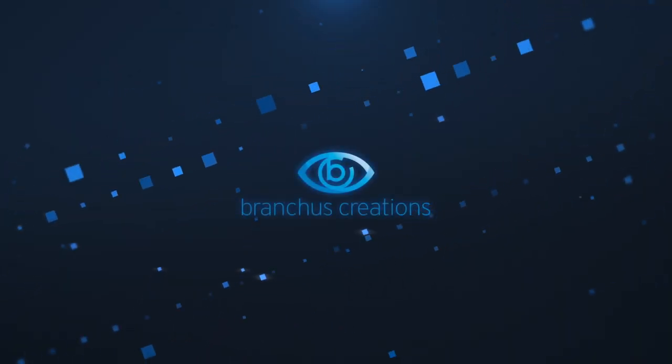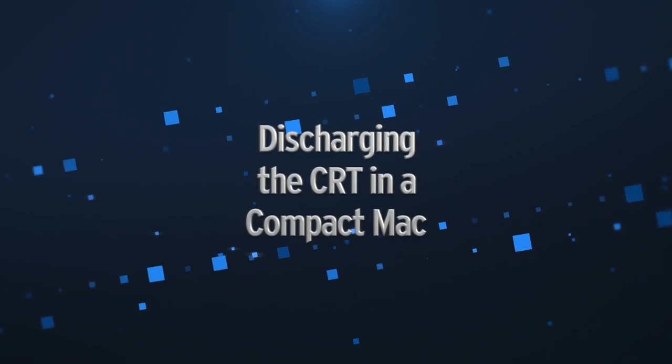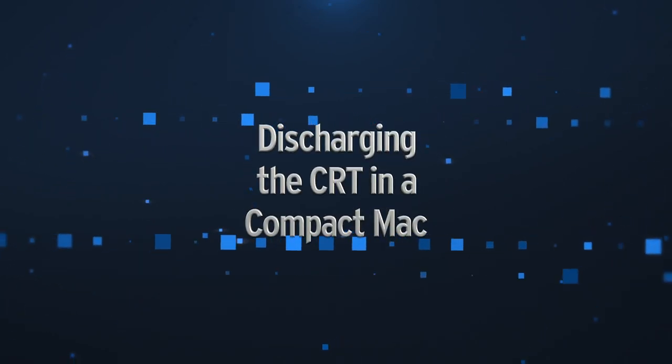Hi there, my name is Bruce Rain from Brankus Creations and in this video I'm going to be doing something I vowed I would never do. I'm going to be demonstrating how to safely discharge a CRT in a compact Macintosh. Because of the repair work that I do, I have to discharge the CRT in compact Macs all the time. But the reason why I've never posted a video of the process is because everyone seems to have an opinion on it.